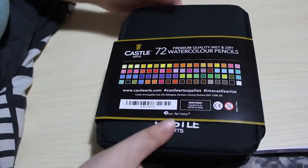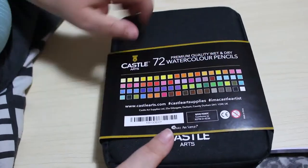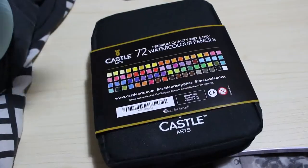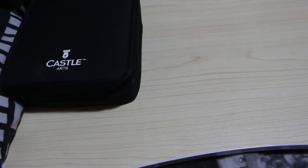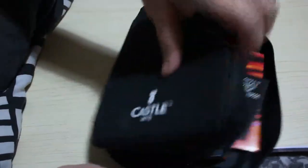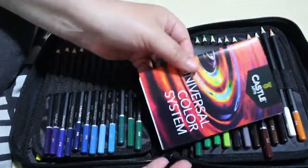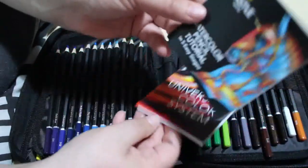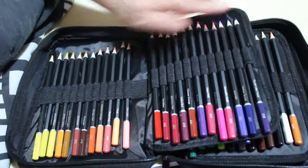I got them in the pencil case — why get them in a tin and buy a pencil case when you can get a pencil case? On the back there's a color swatch chart, but we will swatch them out ourselves. It unzips like any pencil case, and you get some information on the Castle Arts color system and a watercolor pencil tutorial.